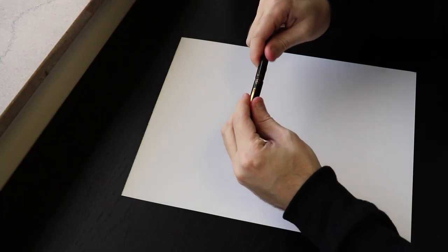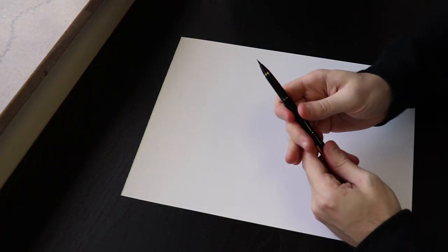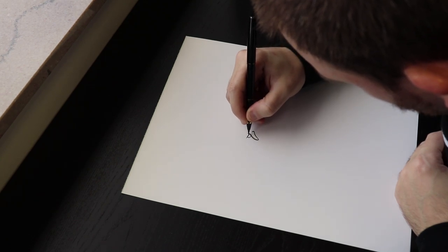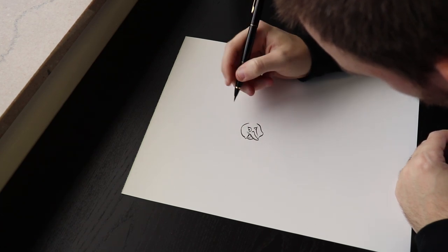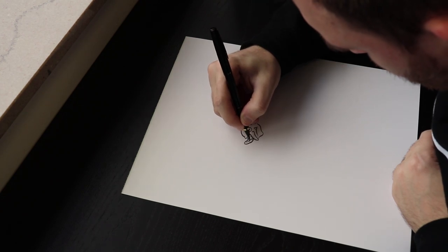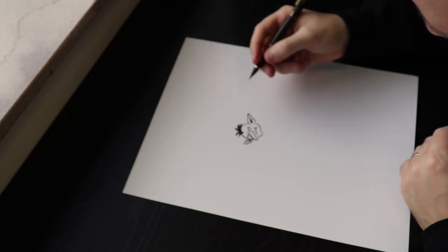Wish me luck. Jumping straight into this drawing, straight brush pen on Bristol board. I'm just using a cheap old piece of Bristol board. I think the texture is smooth, so usually with brush pens I like to grab the vellum textured Bristol board. Using the brush pen on something that has a little more tooth and texture just feels nicer to me, but it's all personal preference.